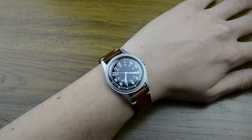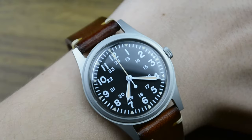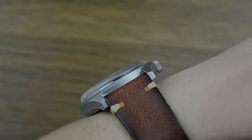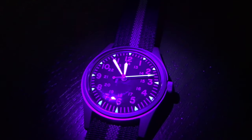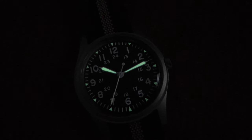The dial is where the RA03 truly shines. It's a clean, legible design that prioritizes functionality over flash. The black matte dial features clear white Arabic numerals and simple hour and minute syringe hands — all the essentials for quick time reading, just like the original military specification demanded. The RA03 uses a modern luminescent material that glows brightly in low light conditions, unlike the potentially dangerous tritium used in vintage military watches. Though the lume doesn't last as long as you might expect — those moments of darkness should never be more than 20 minutes, as the lume is not that strong unfortunately.